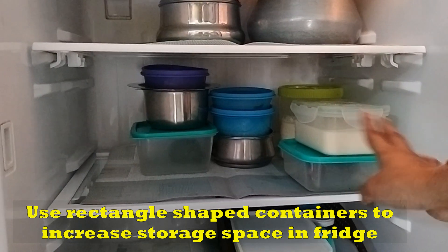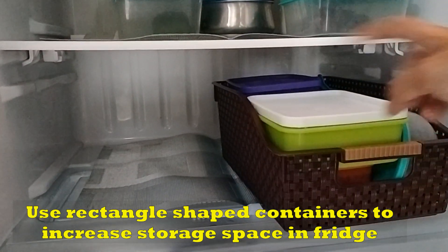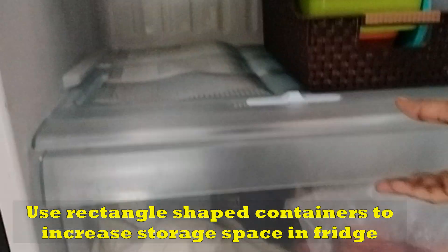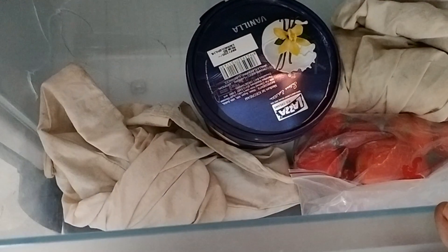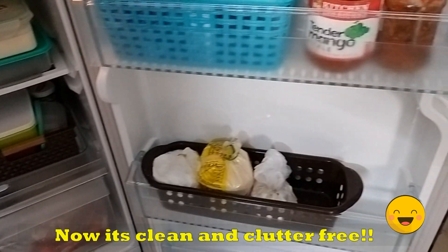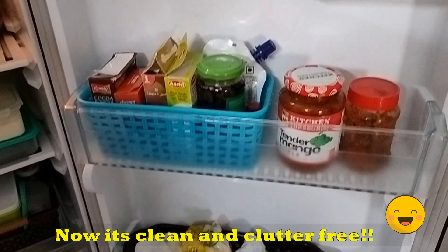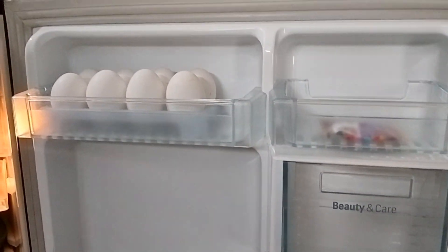We are going to show how everything is organized. This is a shelf-organization video. We have a small kitchen space. This shelf stores vegetables. There are two baskets in the door space and two baskets for other items.